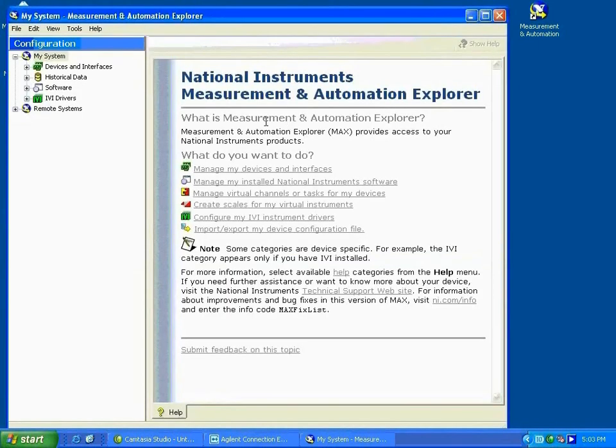Once you restart your browser, you should be able to see your instrument listed under Devices and Interfaces as miscellaneous VISA resources.